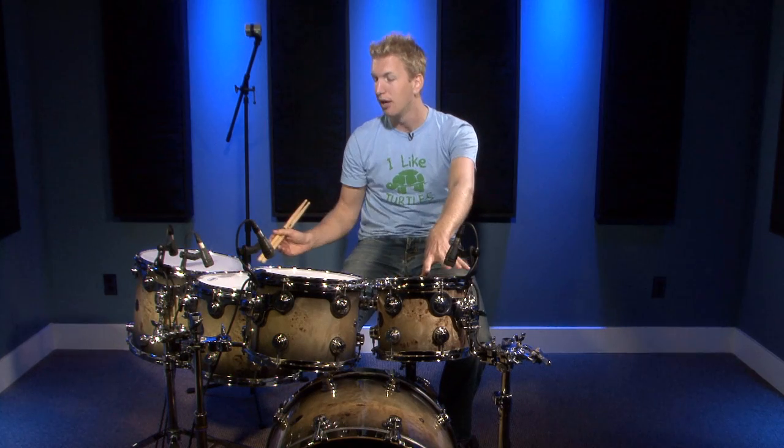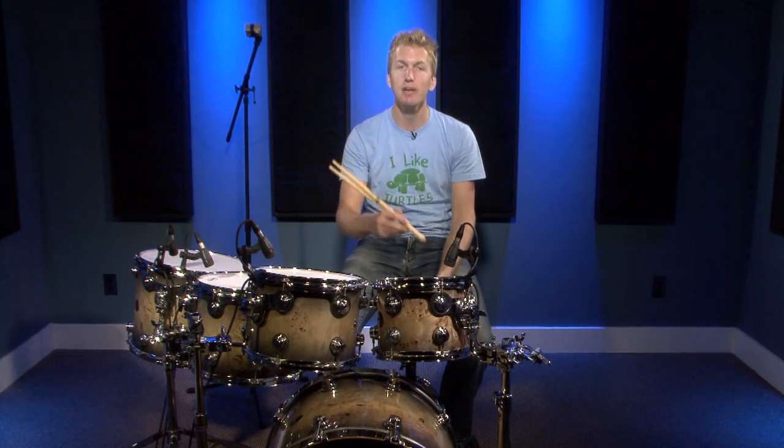I hope you guys enjoyed this video. If you have any questions that I didn't answer within this video, please leave them below. I'm here all the time — I'd love to help you guys get your drums sounding the way you want them to sound. I'd love to help you find your specific sound, whether it be with Evans drum heads, DW drums, or whatever. Leave me your questions and comments below, and I'll see you in the next video.